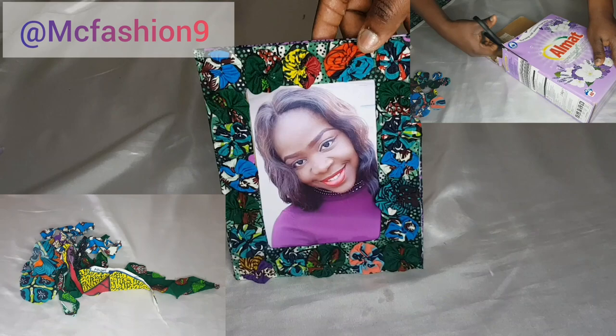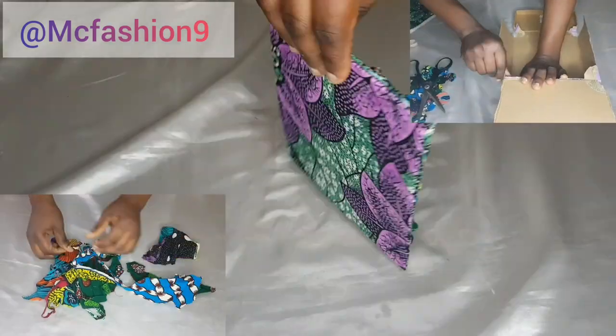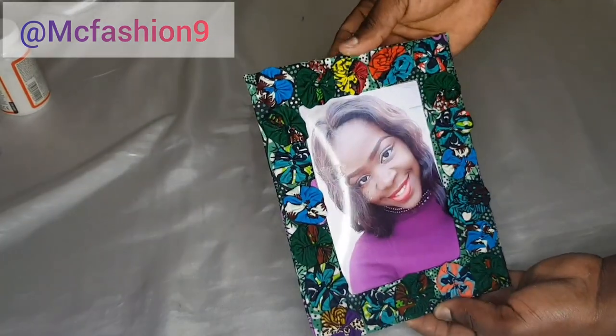You don't need to throw those scrap fabrics away — you can put them to good use. Please don't forget to subscribe to my YouTube channel, like this video if you find it helpful, and let me know your thoughts in the comment section. Subscription is absolutely free, and let's dive right into the video.